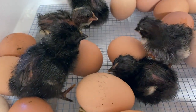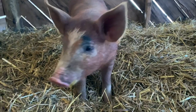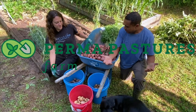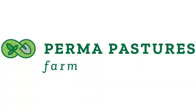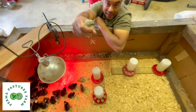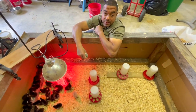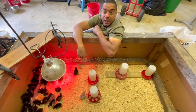They're hatching. Hey y'all, this is Billy from Bermapastures Farm. Look at my new little buddy here. I'm not gonna name him because he and she and all the rest of them in here are all part of this project. You didn't have to pee on me.